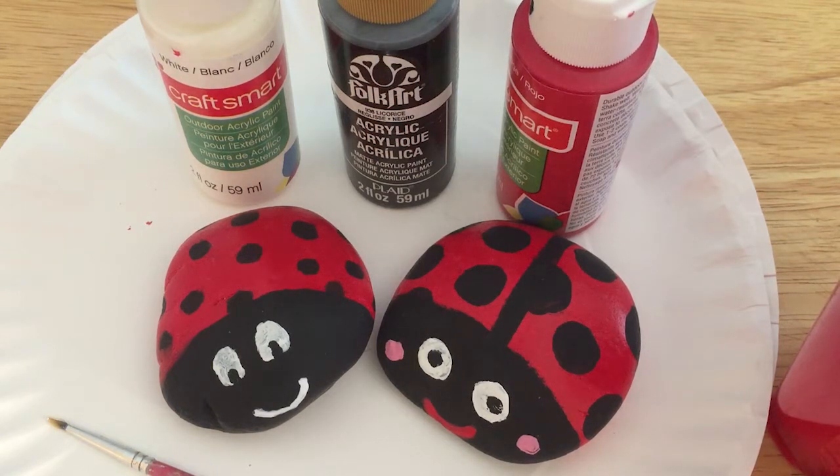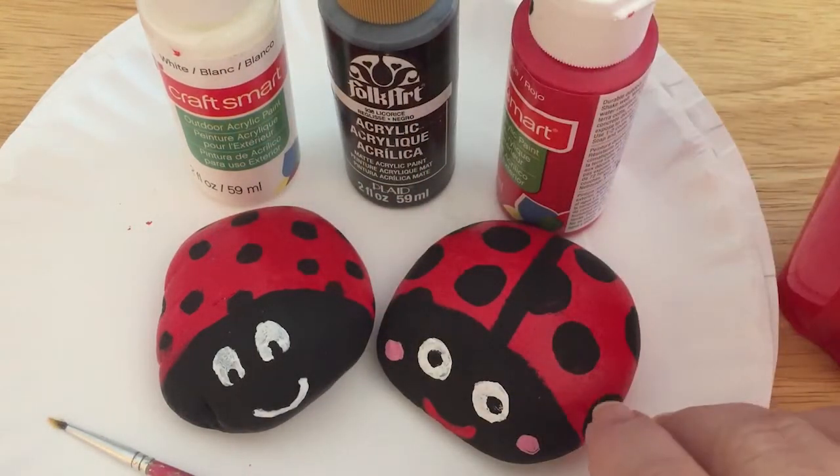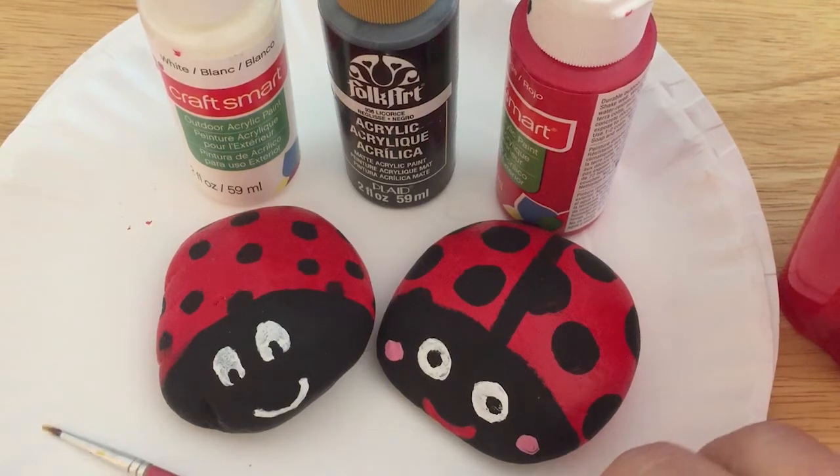Here we are again. As promised, we're back and now we're going to paint some ladybugs. I'm going to show you how you can turn rocks into these cute little ladybugs. Now in your kit you had just a few paint colors — we have white, black, and red — and I'll tell you what we are going to do.